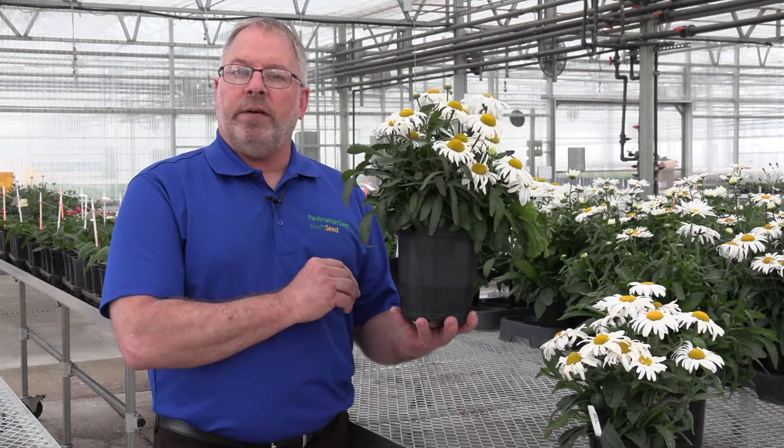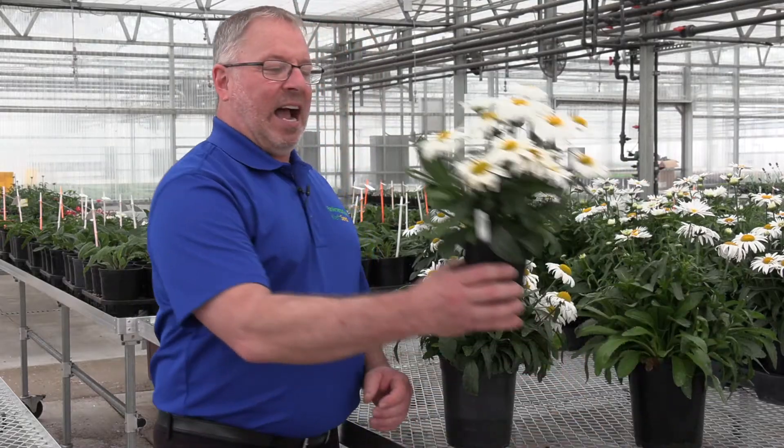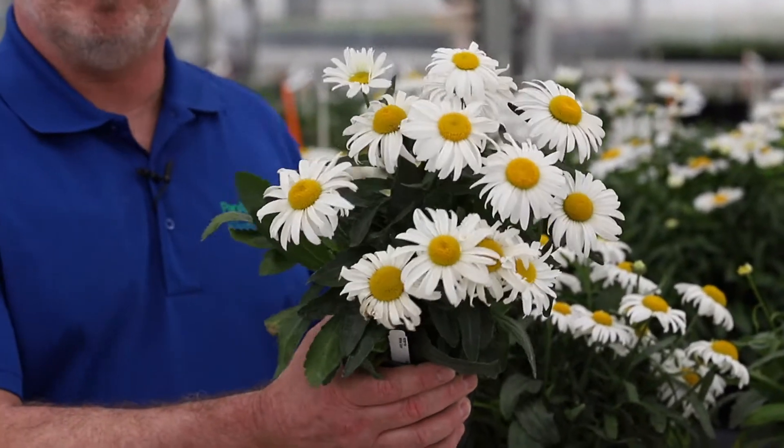Here we have the 2.5 quart, three plants per pot, but what I really love — this one's the bomb. One plug into a quart pot, and look at that — that really is just one plant in that quart.